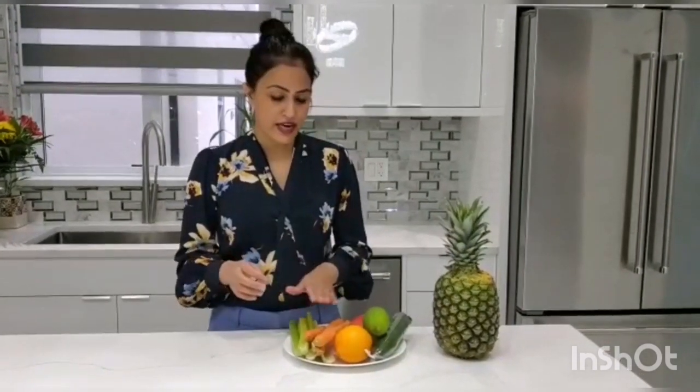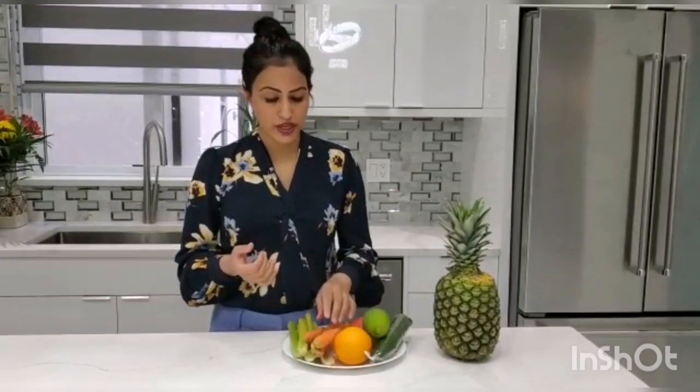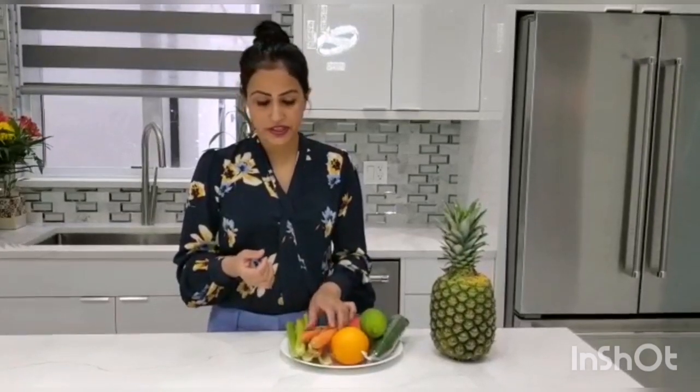My first ingredient is carrots. Carrots are something I always suggest every woman should add to their daily diet. Carrot is full of fiber, potassium, and antioxidants. It is good for your health and eyes, and it helps with weight loss. So carrot is my first ingredient.